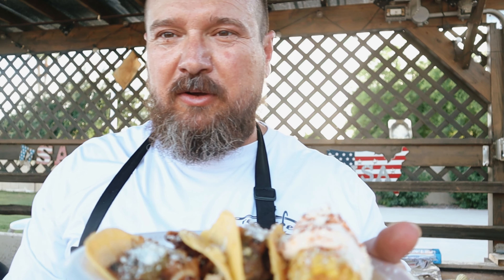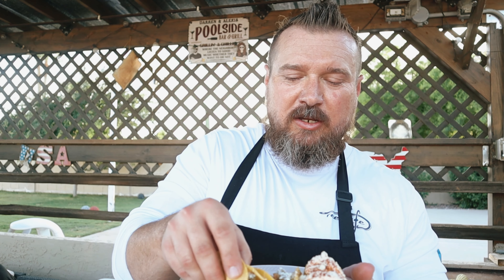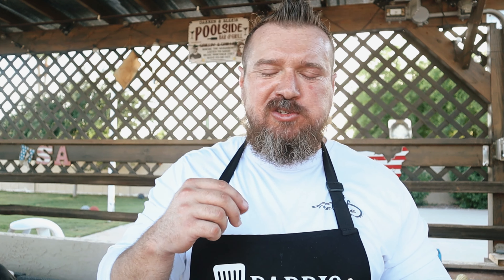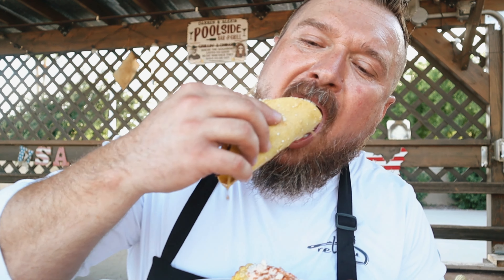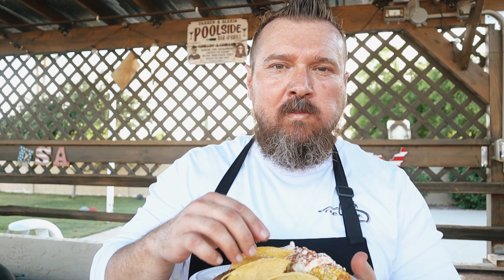Here we are — carne asada, pollo tacos, and elote. It doesn't get any better than that. Let's dive in. I'm gonna start with this chicken. That marinade just pops, it's so good, so tasty — going on the sweet side. Let's get into this carne asada real quick. That is tasty.